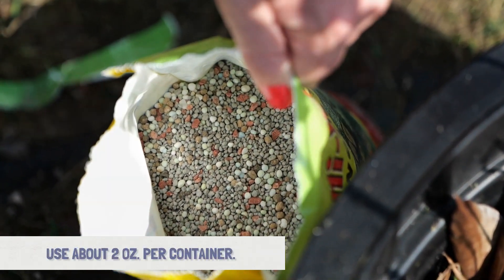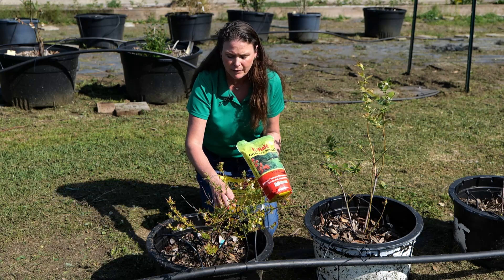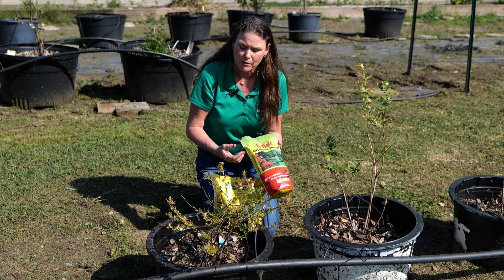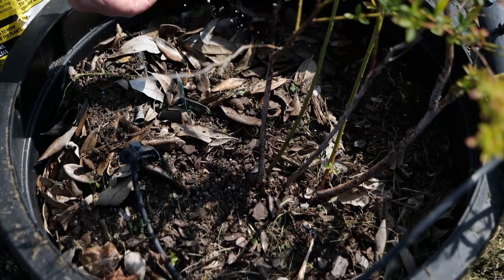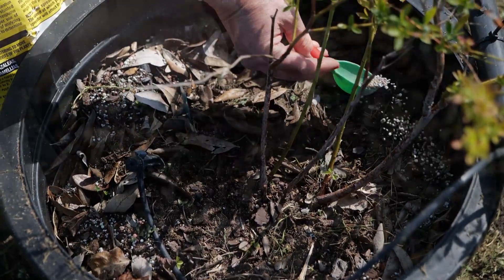We want to be sure that we don't throw the fertilizer directly on the shrub near the crown of the plant, because it can cause some burning. So what you want to do is kind of spread it out around the drip line, and be sure to water in when you're done.